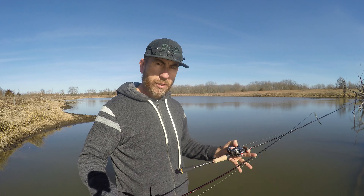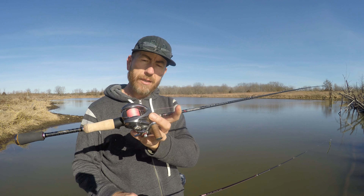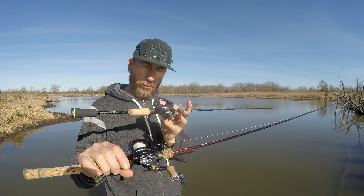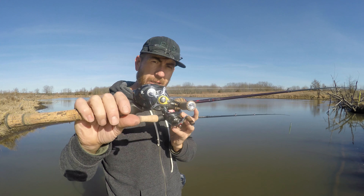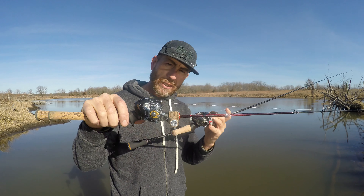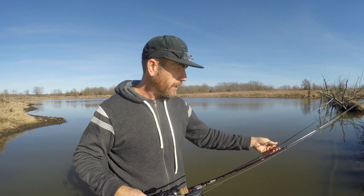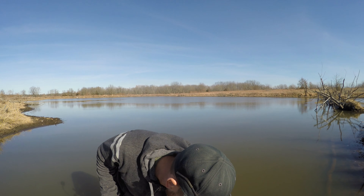If anybody has questions on which rod of the Kying line they want but aren't sure — should they spend the extra 30 bucks and get the Kying Conqueror 6.5 BFS? They're both one piece. That's the 661. This is the one I've used all of last year and had real good luck with. I'm going to show you the main differences in this video — I've touched on them in live videos but here I'll go more in depth.